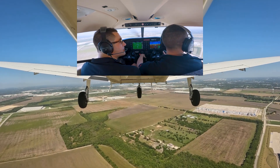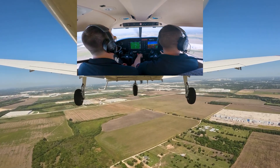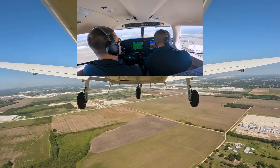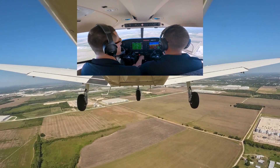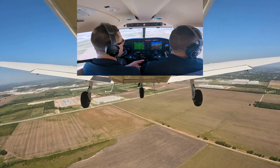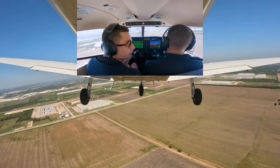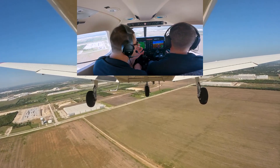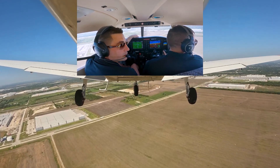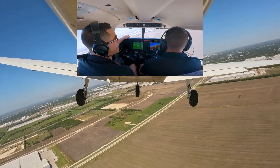We're going to land on the numbers. Here we are abeam — going 1500 RPM, flaps 10, now pitching for about 85 knots. You'll notice he took his hand off the throttle — what we're really trying to reinforce is that we're not going to be messing with our power in the pattern while descending. We're looking for the runway about 45 degrees off our shoulder.